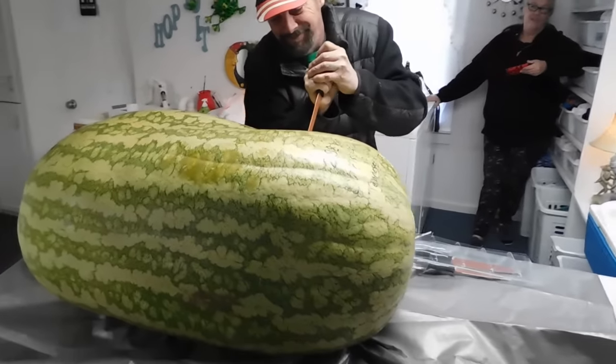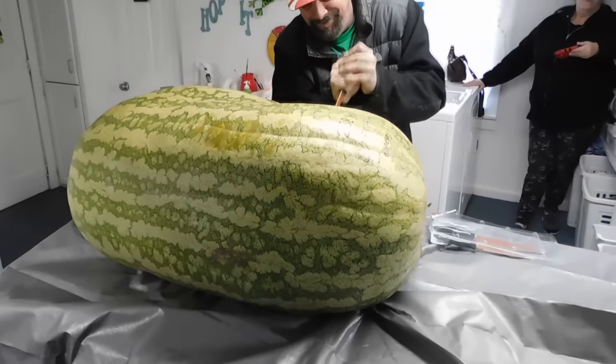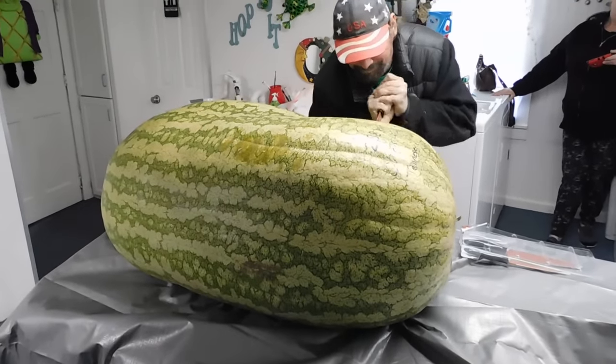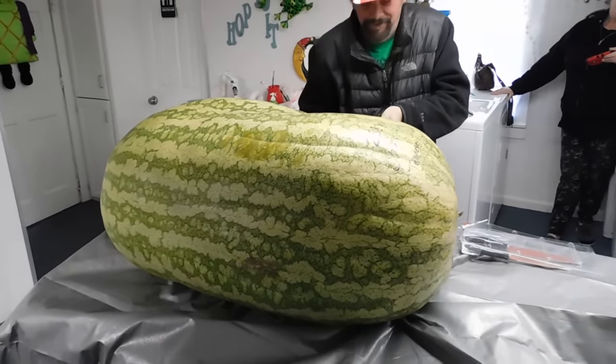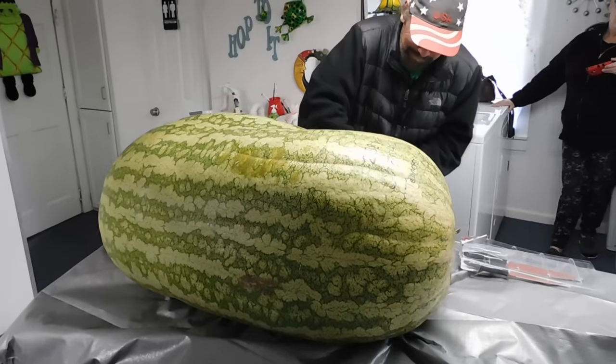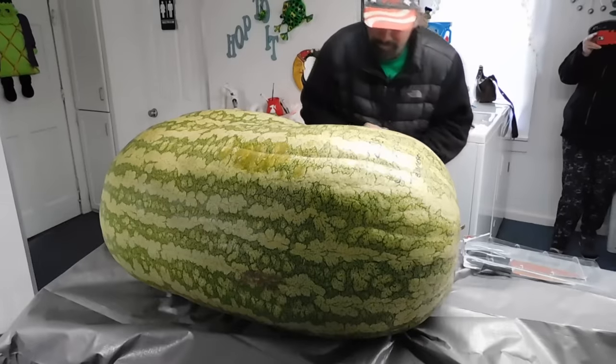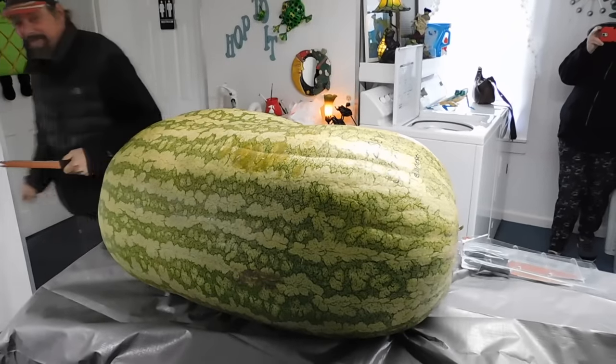Here we go, we are cutting open the 288-pound Chris Kent watermelon. Chris donated this to the Alexandria Foundation and we showed it off in Michigan for the last two weeks, and now he'd like to see if there's any air in the watermelon.